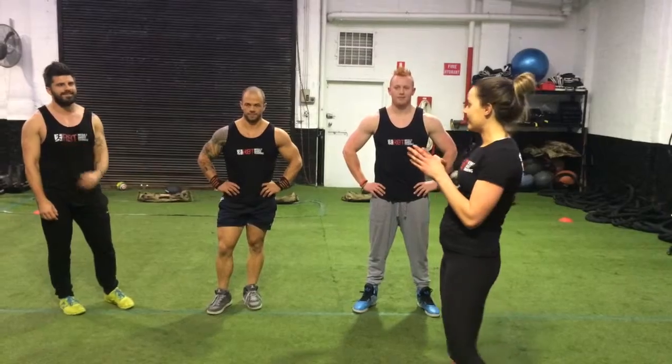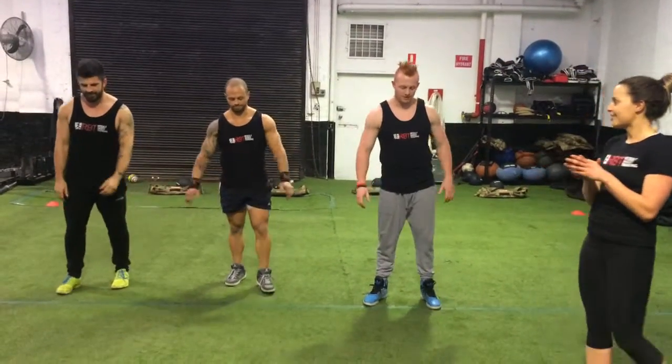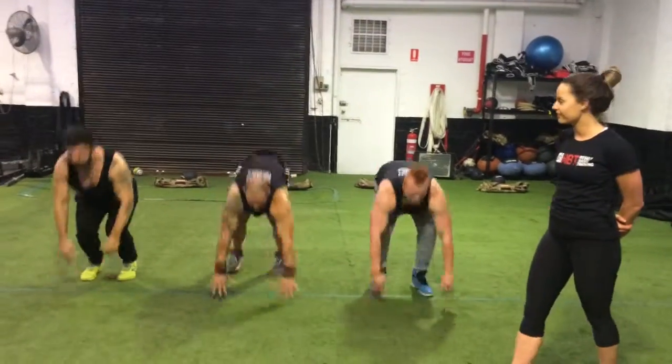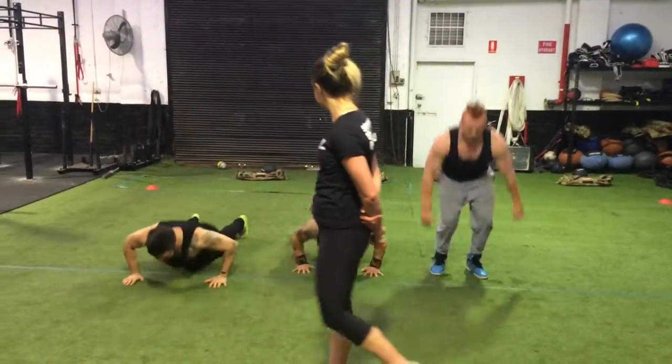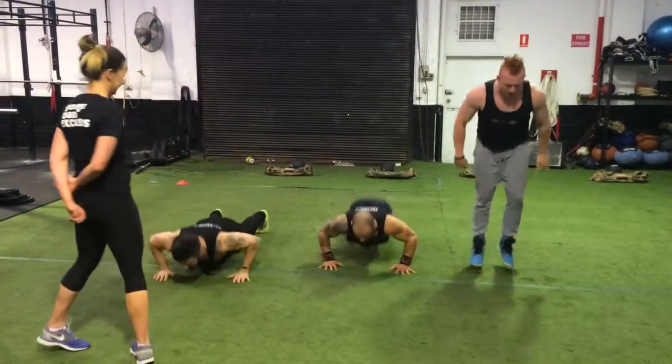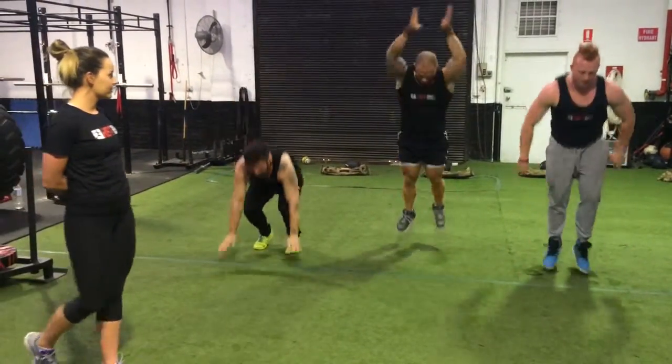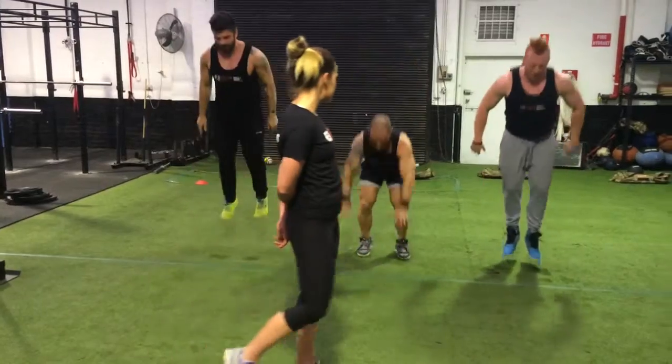burpees. Going in 3, 2 and 1, let's go. 20 seconds on, faster. Nice. As quick as you can, I'm going to get that heart rate up as much as possible.